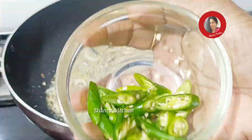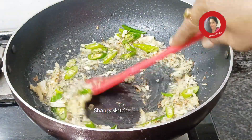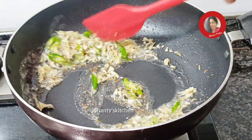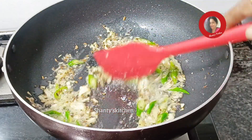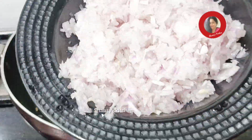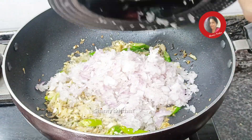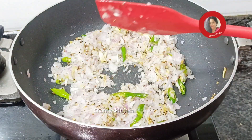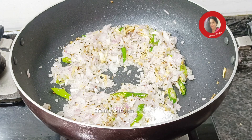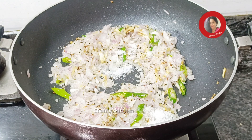You put 3 pieces. To make the color change, you put the cake in the middle of the color. Then, we put the cake in the middle of the color. How much of the oatmeal is cooked?